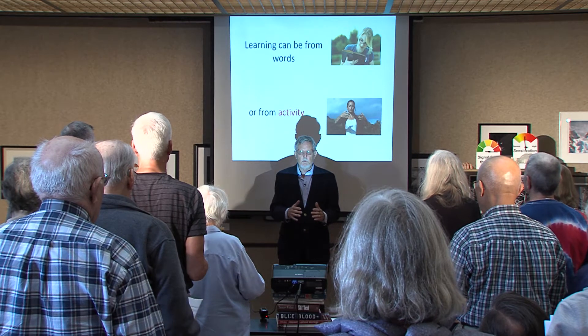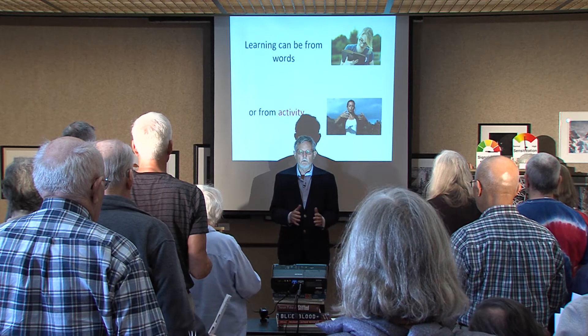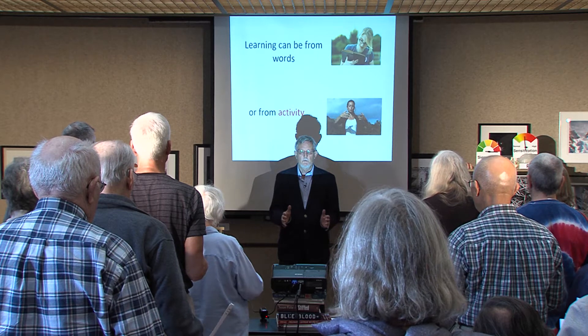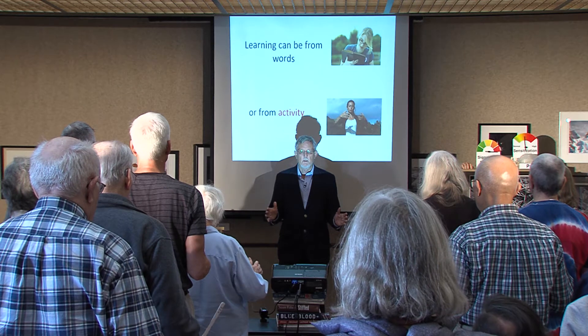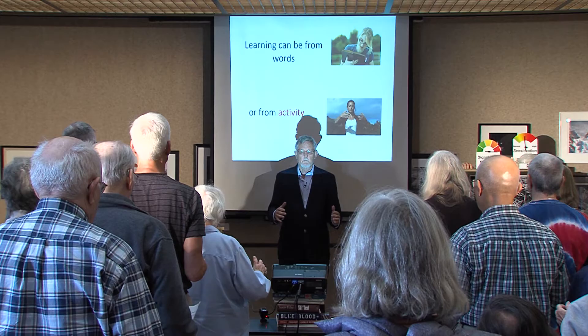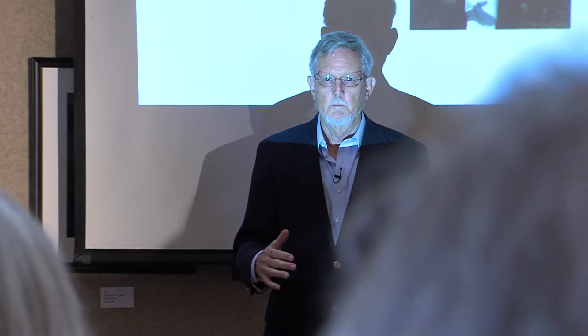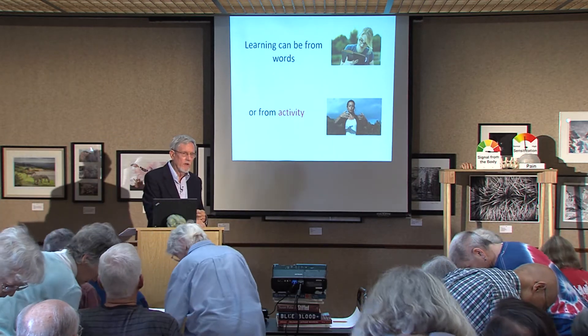Now, pay attention as you do this to the feelings in your body. See if you're tense in your shoulders right now. If you are, relax them. See if there's any other areas of tension. If there are, relax them. Notice how this feels from the inside. So, there you have an introduction to Qigong.